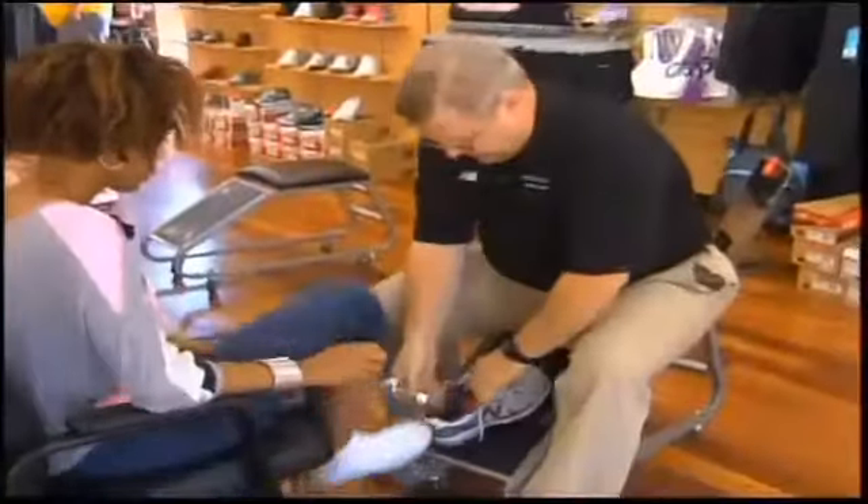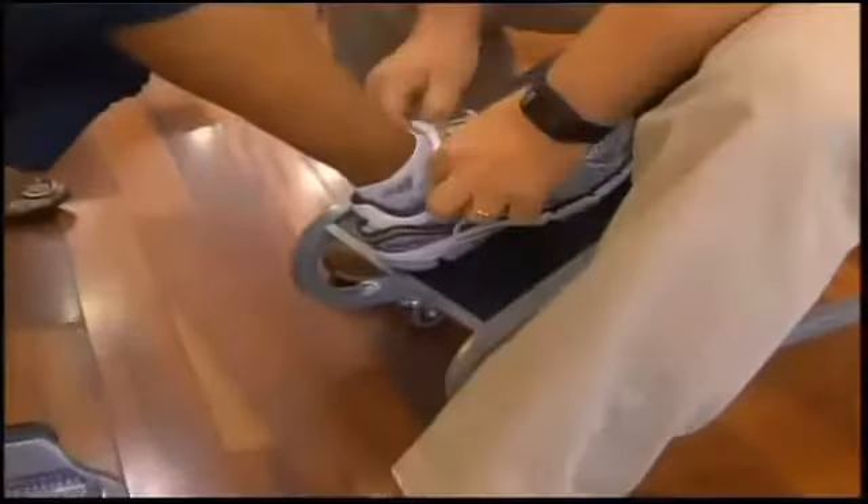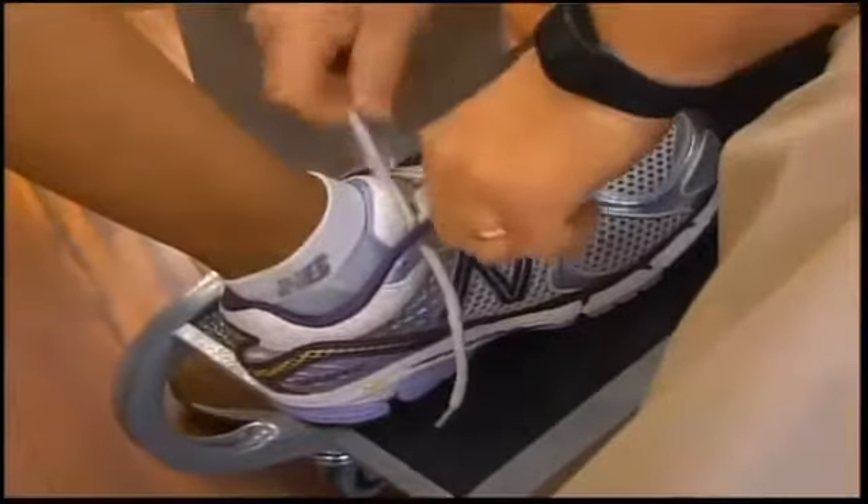It's a New Balance 1260. I brought two different sizes out. Most people wear the wrong size of shoe.